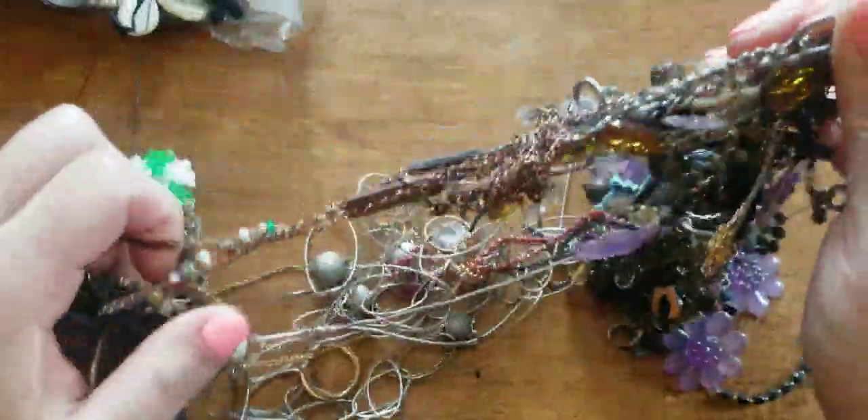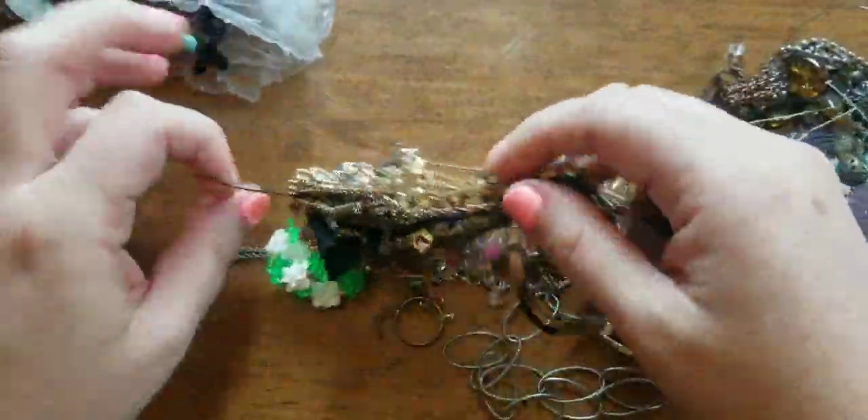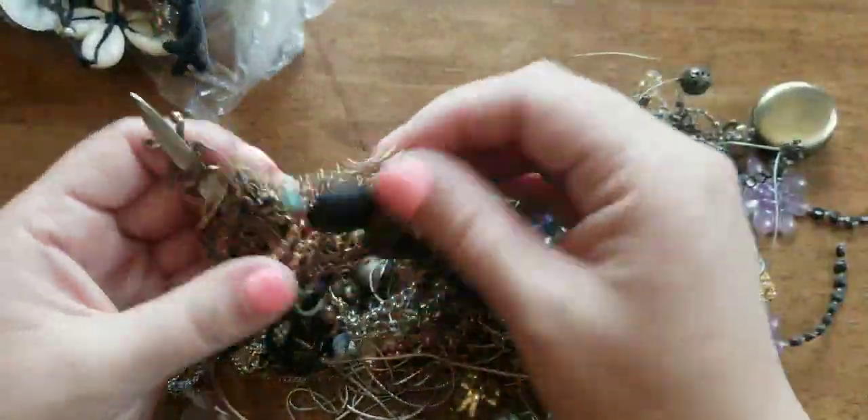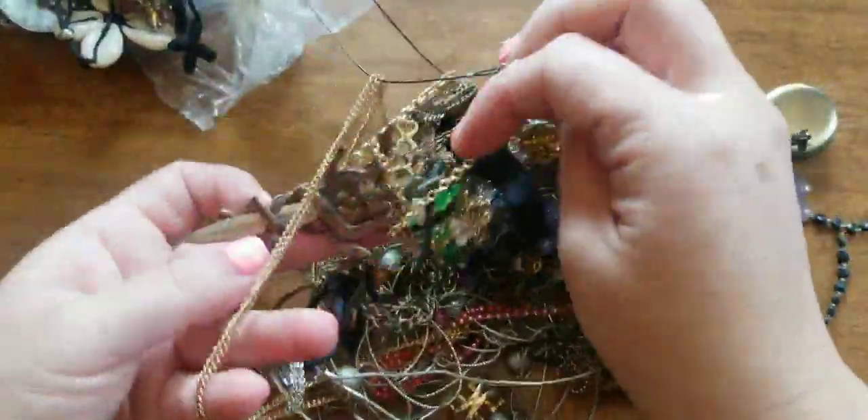If anybody's interested, I do have craft lots — $30. It includes shipping, priority, and you get on average about eight pounds plus.